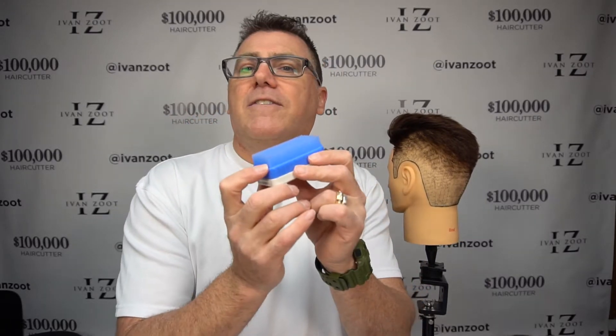We call it Dual Texture because it's a rectangle. It's got a long axis and a short axis. And if you rub your finger the long way and the short way, it feels different. There's a patented design to the individual bristles that allow the brush to have two completely different textures. In this video, let's talk about the short side, the short way, along the short axis.